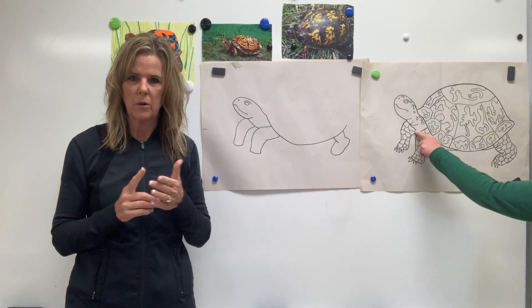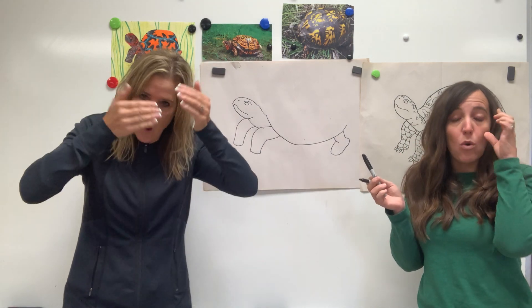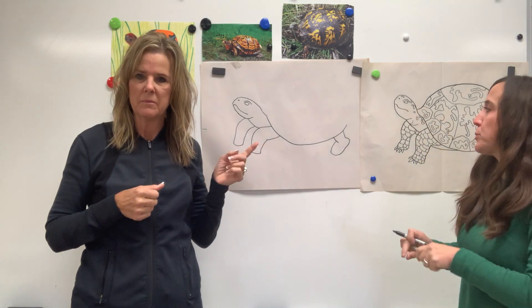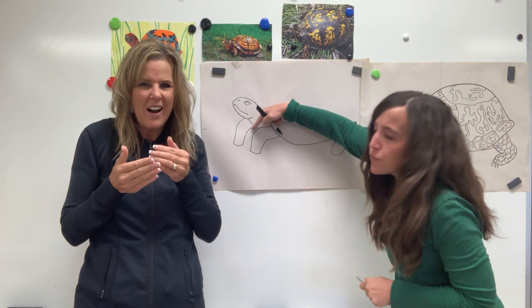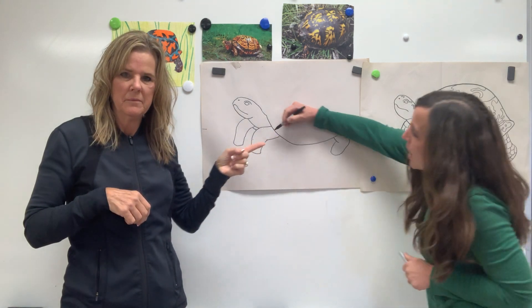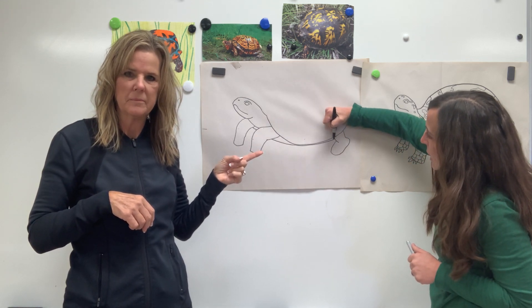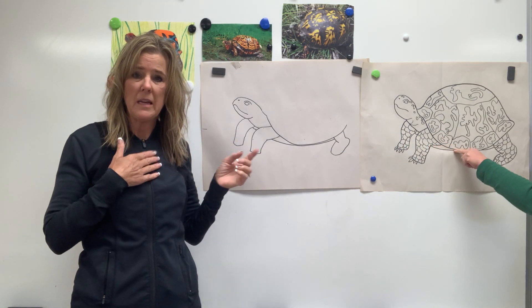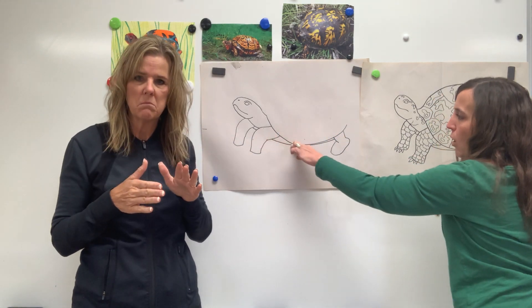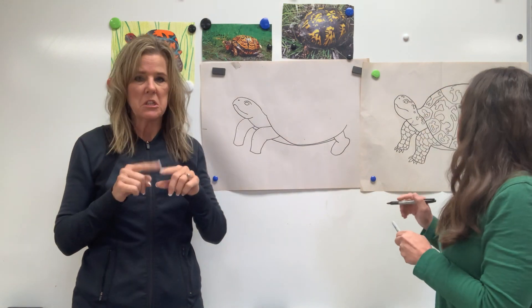Now we're going to draw the bottom part of the shell. This is where the hinge is — this is where they can close themselves up completely and hide from any predators. They're the only turtles with this special hinge that lets the top shell and the bottom shell touch, which is pretty cool. You can barely see it in between the two front legs — just a skinny line that touches. Then stop, jump over, and make it really close to that top shell, doubling it all the way back.